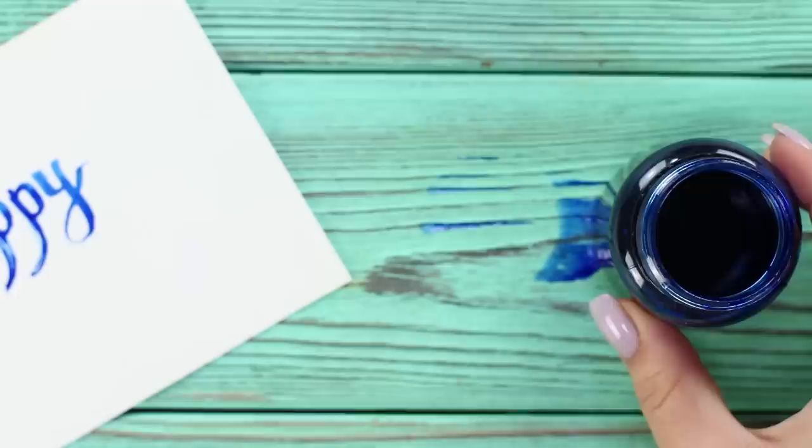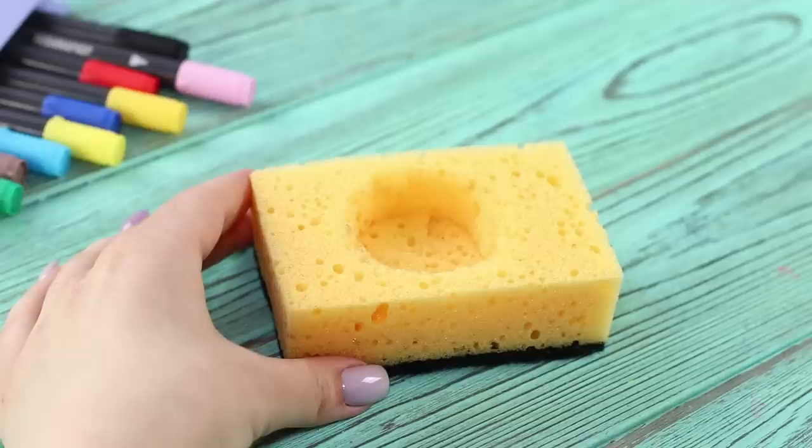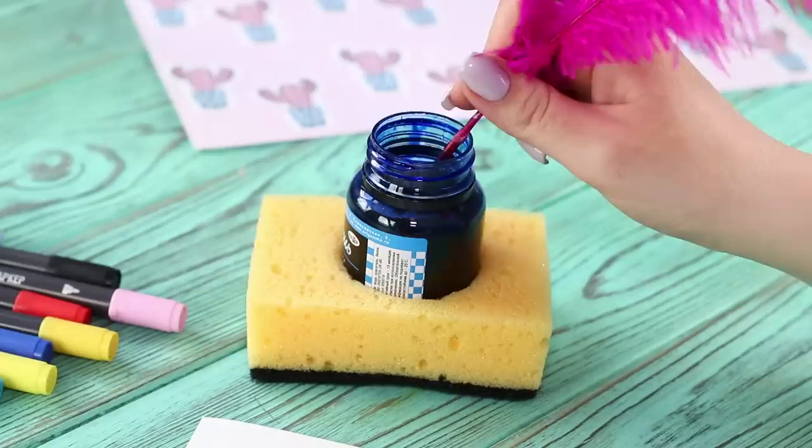Decided to try calligraphy? Make sure you do not stain the table with ink! There's already a blue spot under the jar. Our next life hack will save your table! Take a foam sponge. Trace the jar on it and cut it along the outline. Place the ink jar in the round hole. This soft stand will absorb ink droplets and stabilize the jar, so you don't need to worry — you can't accidentally knock it off the table!